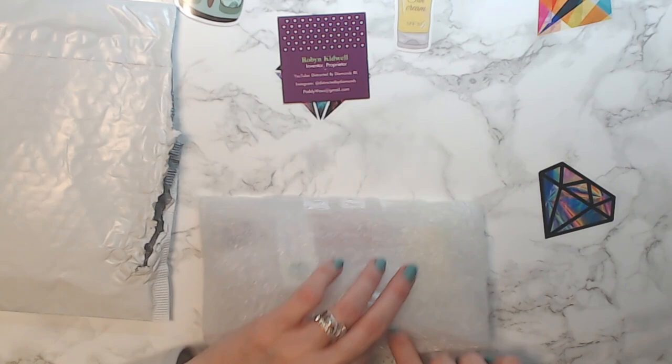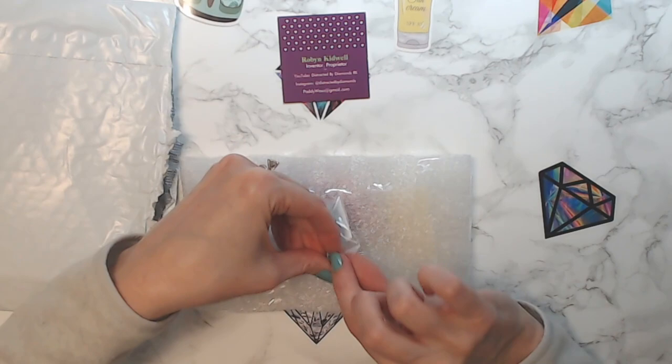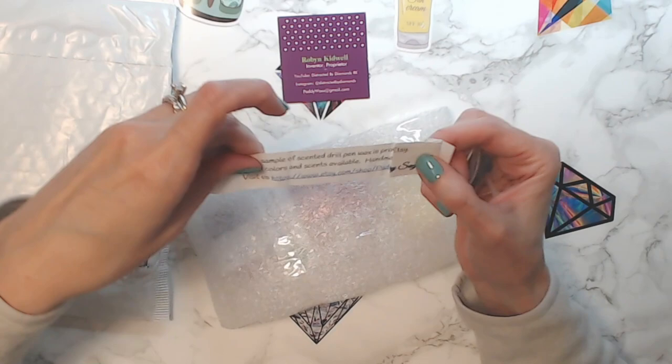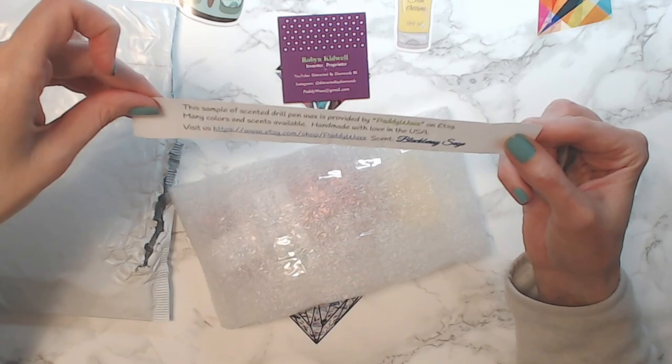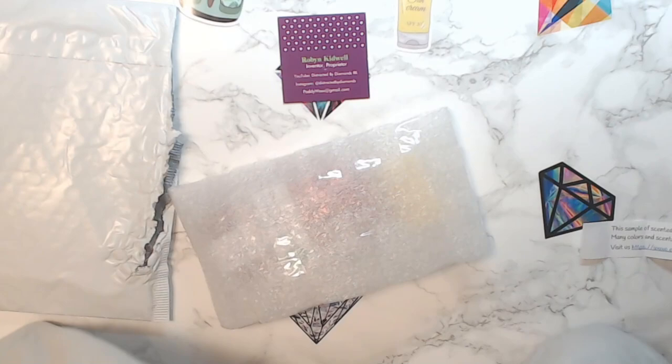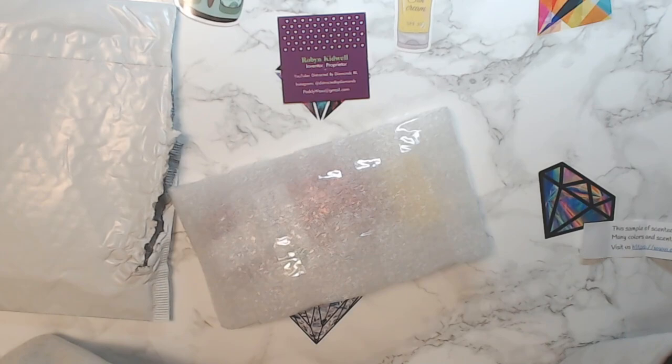She always sends a little sample — a little penguin sample. Let's see what this one is. The last one I got was cherry blossom. This one is blackberry sage! Look, it's so cute — this teeny tiny little penguin. Oh wow, that smells amazeballs, that's lovely!